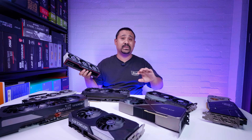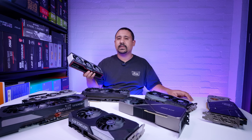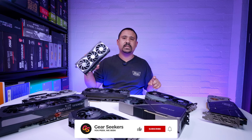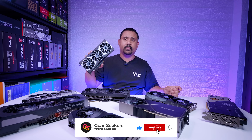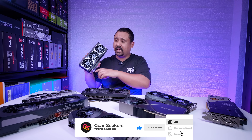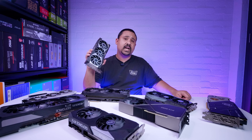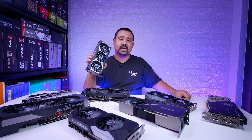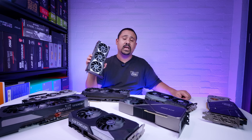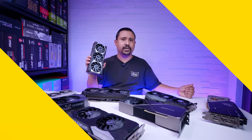Hey Gear Seekers, I'm Nick. I promised I wouldn't do any unboxing videos of GPUs when the unboxing embargo is lifted, so I decided to do something a little bit different. Because we can talk about the size of these cards and not the performance, I'm going to compare the new 6800 XT to all of these cards so you guys can get a sense of the size. Think of this as a little bit of a reference guide. Let's roll that intro.